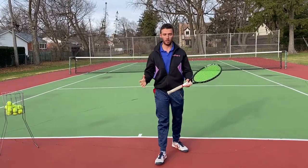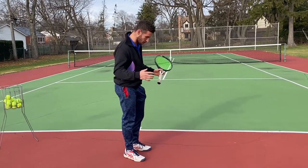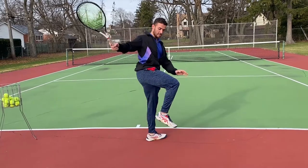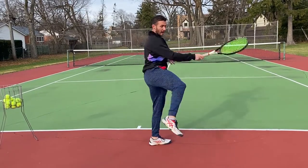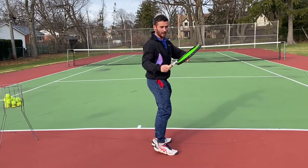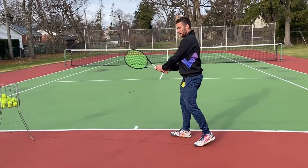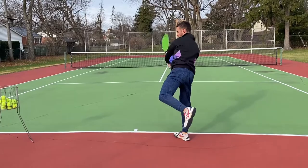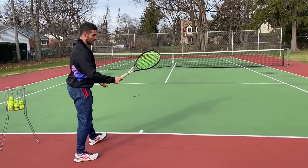The most important thing for these shots is to know which leg you're jumping with. On my forehand, I jump with my left foot, raise my right knee, and kick it back — that kick back is what propels my racket forward. On the backhand, I lift my left knee up, and when I kick, that kick is what propels my racket into the ball.